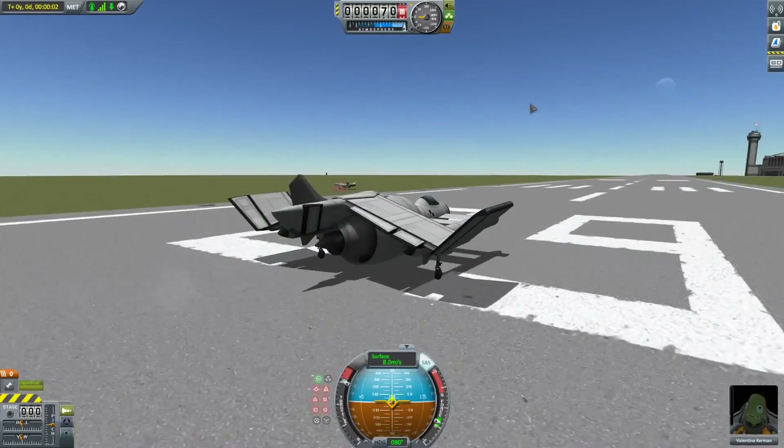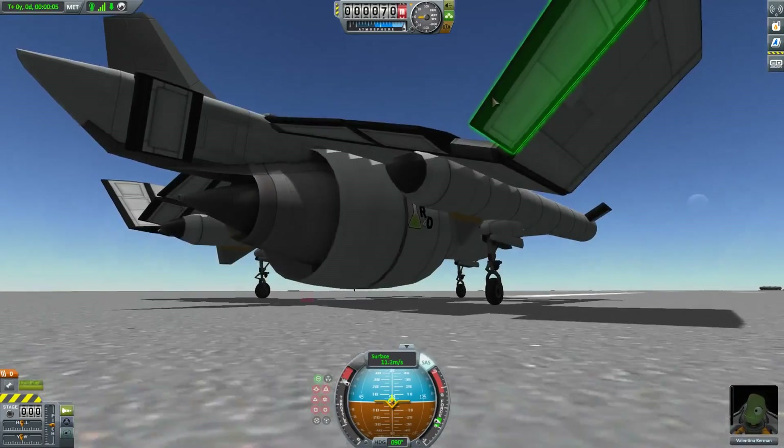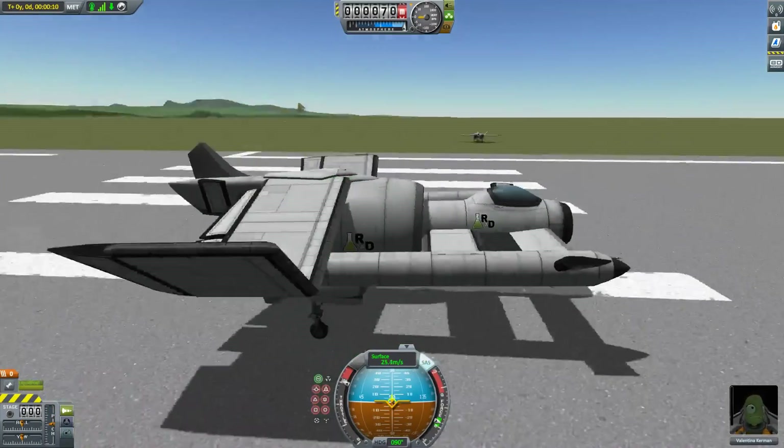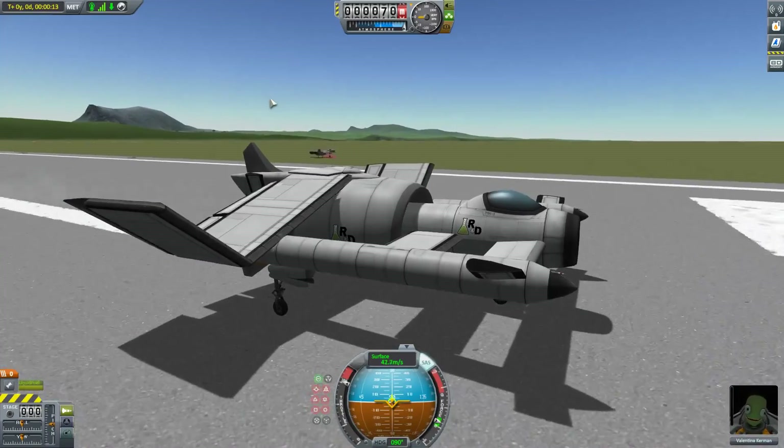I believe I have an action group set up to thrust-reverse that main engine — it's on action group 1. I accidentally activated it while we were on the ground. Because it is one big turbofan, they do take a little while to spool up.